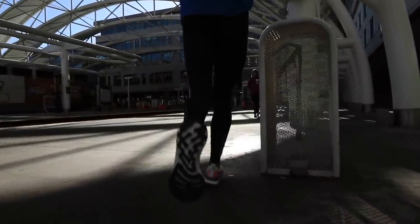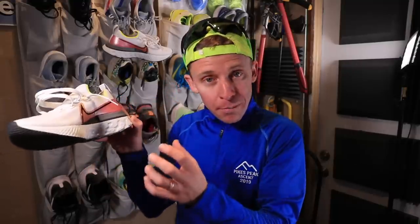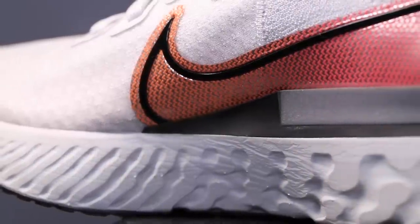Moving on to that midsole — here we go with that React midsole foam. They added more midsole stack height from 2019 and I noticed it immediately. Definitely a more cushioned ride from 2019, and that's probably because they got a lot of feedback. I did not love the Epic React from 2019 — it just felt a little too stiff. This did not. The ride felt very stabilized, comfortable, and pretty smooth — not too much cushion, just firm enough. I really enjoyed the ride of the midsole.